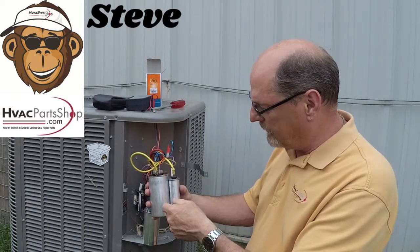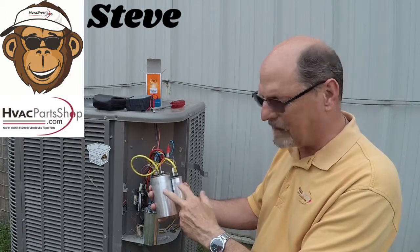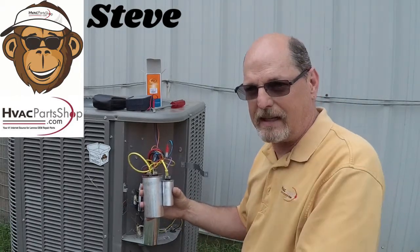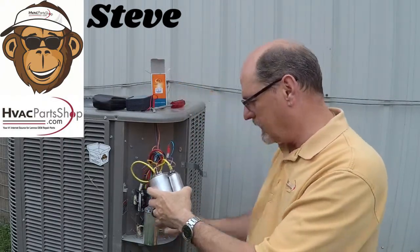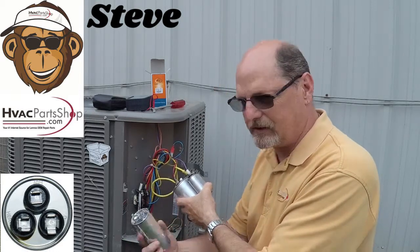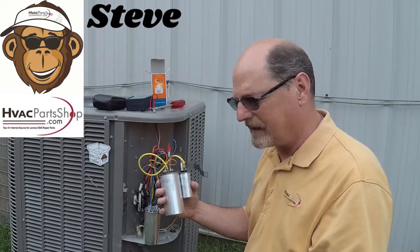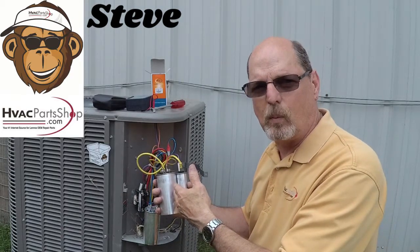Moving forward, if you've gone out to your unit and seen a capacitor stacked like this — one capacitor hooked to the other — I'm going to show you how they did that and how to remedy it to get it back to just a regular dual run capacitor. On this particular capacitor, some time back the fan side went out, so all that was left was the compressor side working.